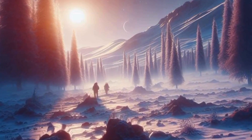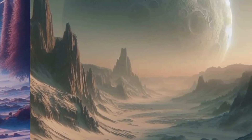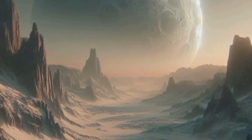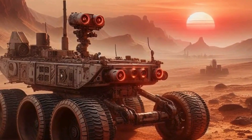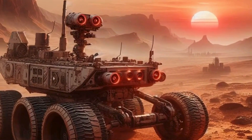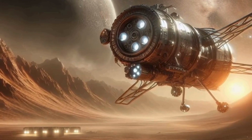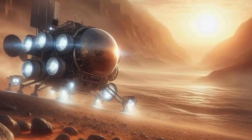For starters, we'd need to figure out how to create a habitable environment — that means producing oxygen, growing food, and finding ways to stay warm. One of the coolest concepts is terraforming. Picture this: giant mirrors in orbit reflecting sunlight onto the Martian surface, warming it up and releasing trapped carbon dioxide from the soil and polar ice caps. This would thicken the atmosphere and kickstart a greenhouse effect, making Mars more Earth-like over time. Of course, this is a long-term project spanning centuries — but hey, Rome wasn't built in a day.